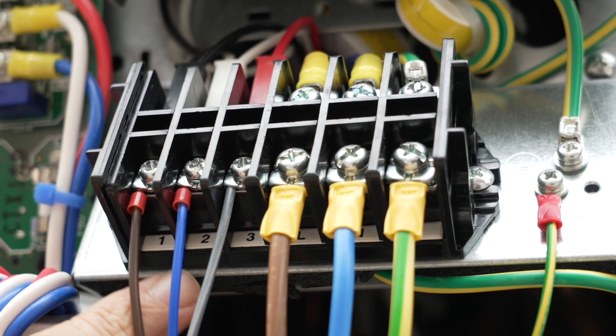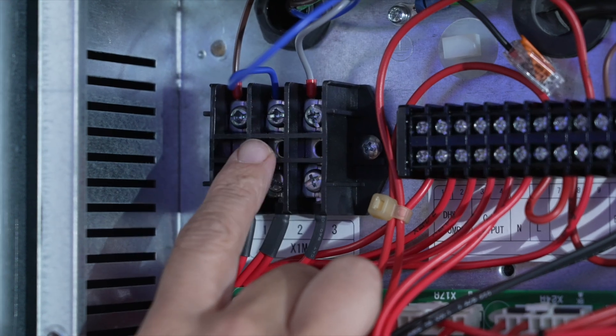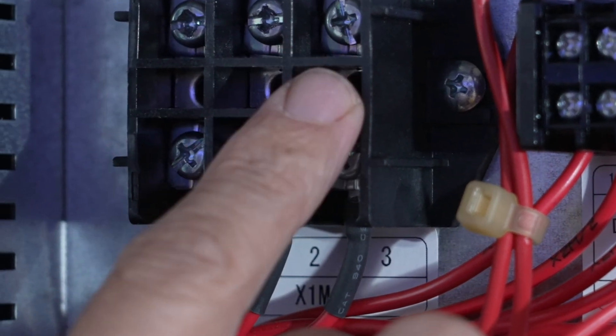To the left of the main power you will see connections one, two and three, and these cables need to go to the indoor unit and connect to the corresponding one, two and three of the X1M connector in the integrated unit. One is live, two is neutral and three is for comms, and we use 1.5mm cable for this.